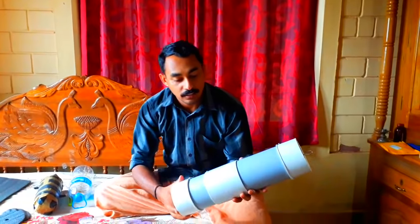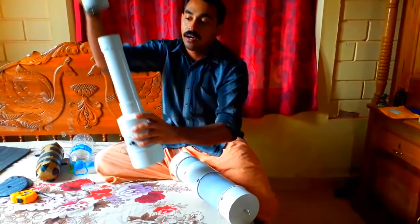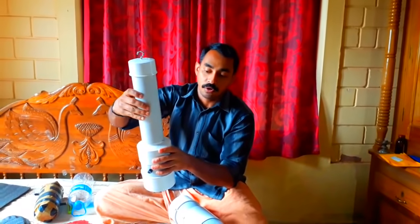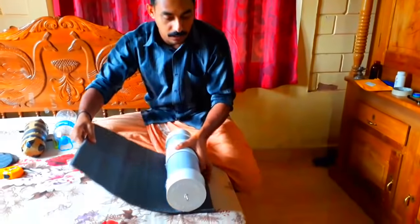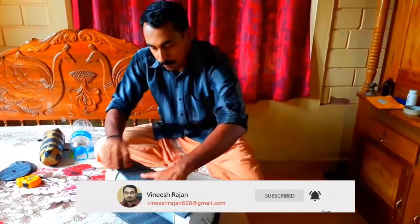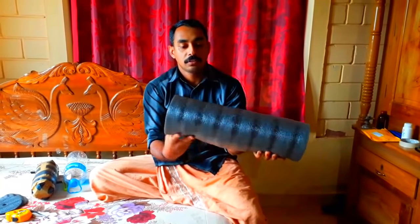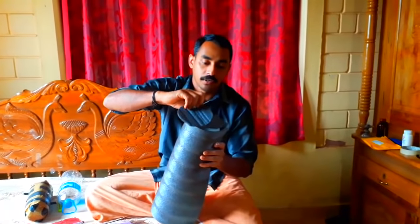Now we're going to put the 2-inch pipe on it. We put it on the 2-inch pipe with a coating on it. Now we put it on with the thermocol sheet. Let's put the thermocol sheet on the top.